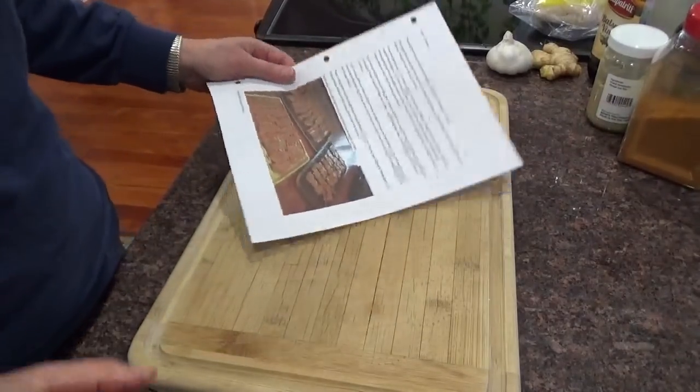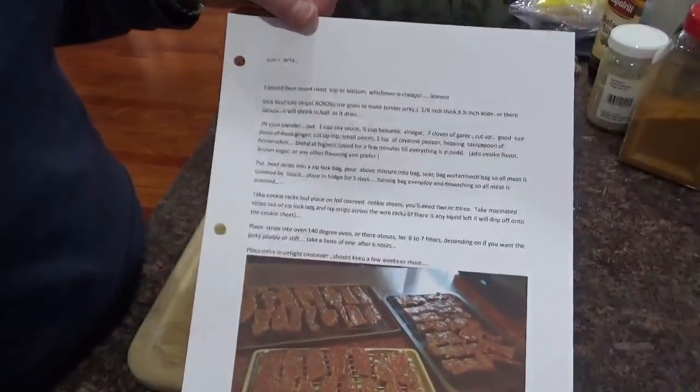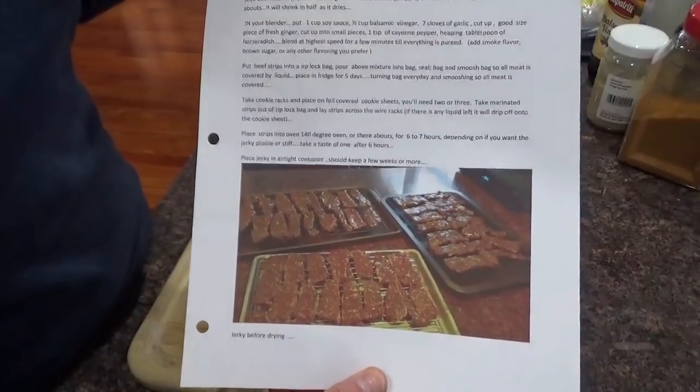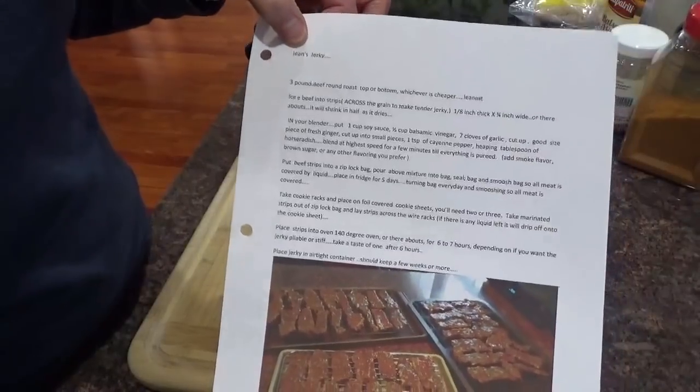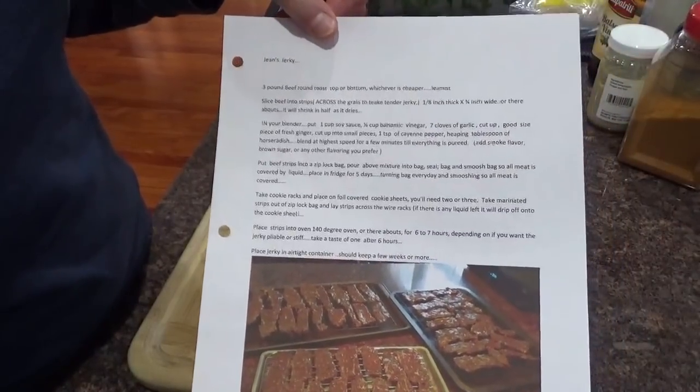Okay, it's time to make some beef jerky. This is my beef jerky that I made a few years ago, and it's Jean's jerky. And this is what I use.